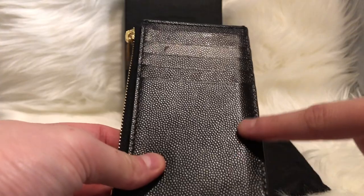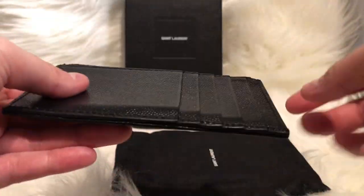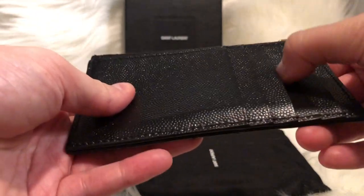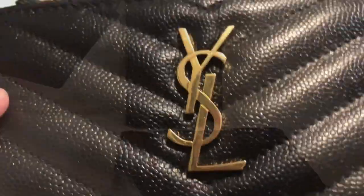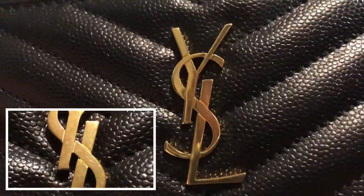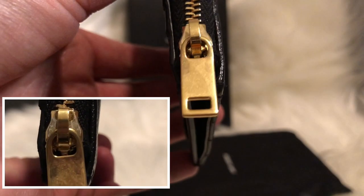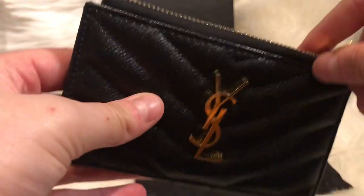Here you can notice the wear and tear — you can see the credit card lining. In the beginning when I got this back in March, the card slots were super stiff. On the hardware you'll start to notice some minor hairline scratches, and you'll also see that on the zipper tab hole, but it's not bothersome. The zipper compartment is very smooth.